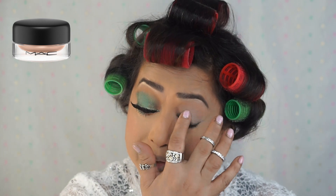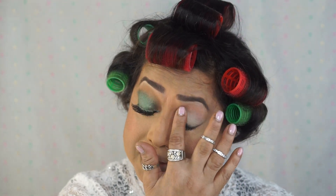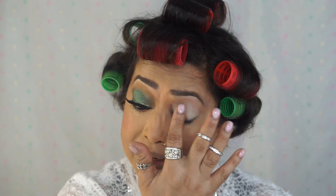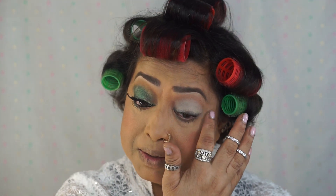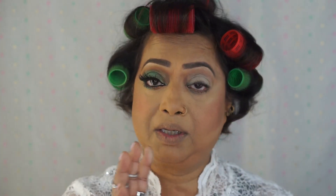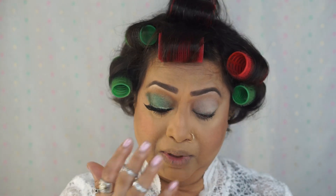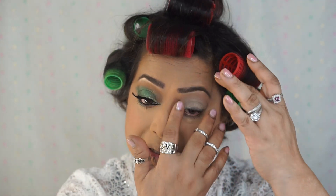I'm using MAC Soft Ochre on top of the lids to prime my eyeshadows. I always do that. I did the other eye off camera so that it keeps the video shorter — same procedures, I'm going to follow for this eye, so don't worry.